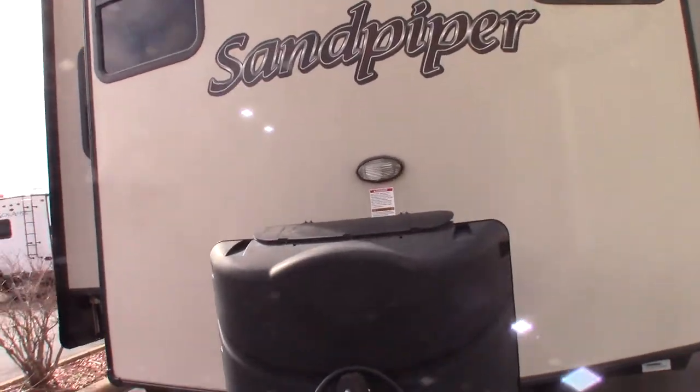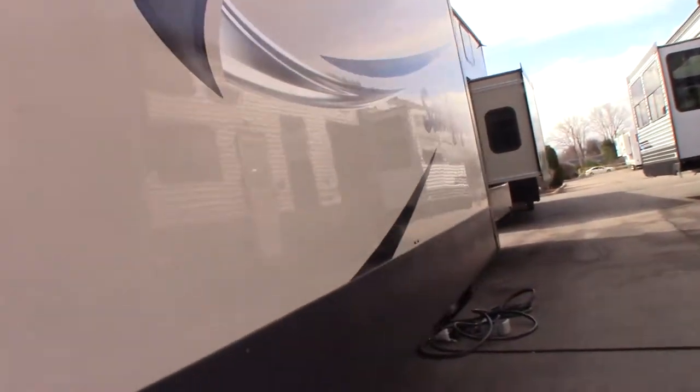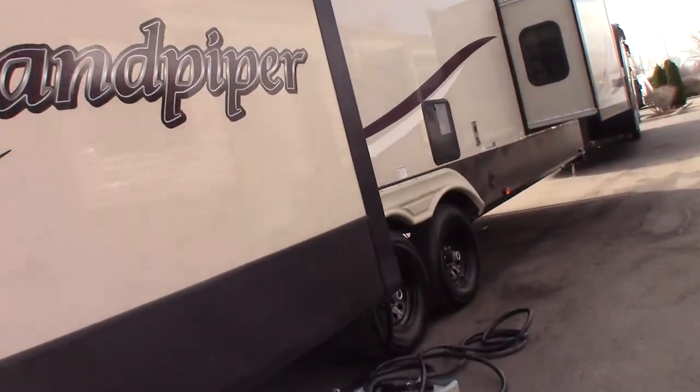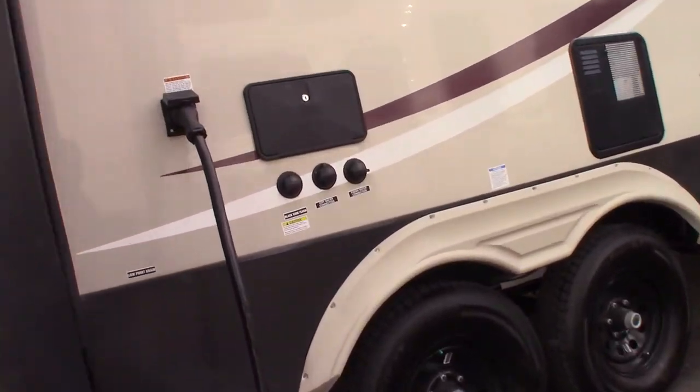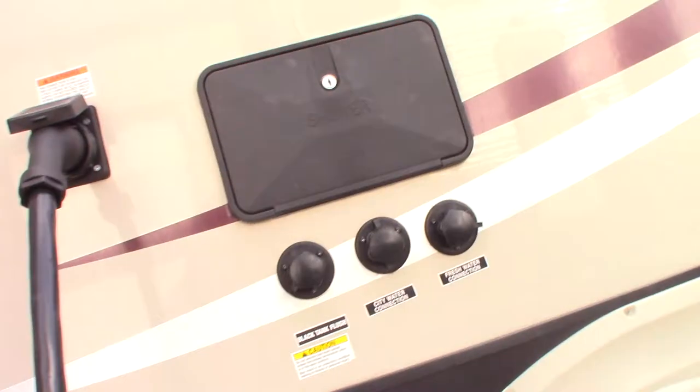You've got two 30-pound LP tanks with an automatic changeover regulator and a deep-cycle marine battery. There are plenty of slide rooms. You get a 50-amp cord, 30 feet long, and the reducers to reduce it down.